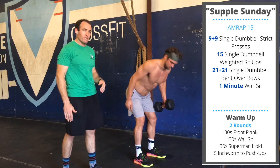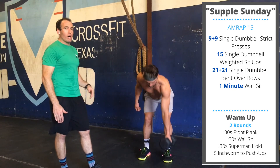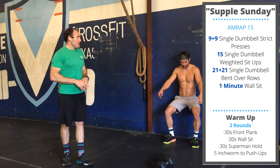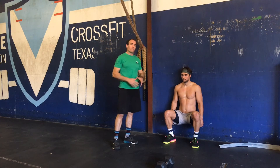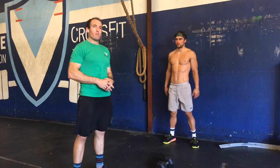After your 21 per arm, move back to a wall for a one-minute wall sit. Find a position where your knees are at 90 degrees and your hips are at 90 degrees, and hold for a full minute. Keep going for 15 minutes total. Thanks, Duncan.